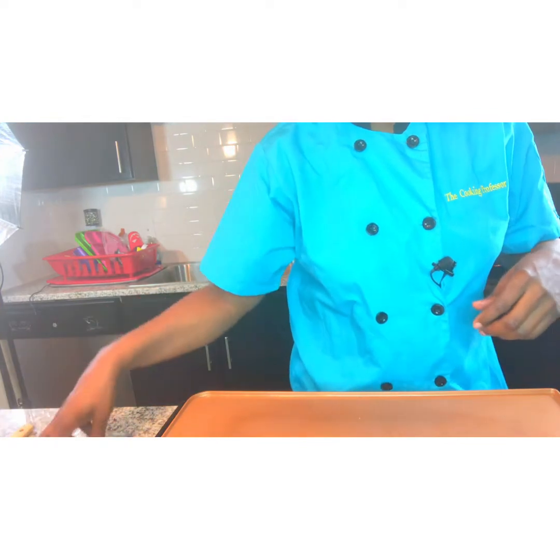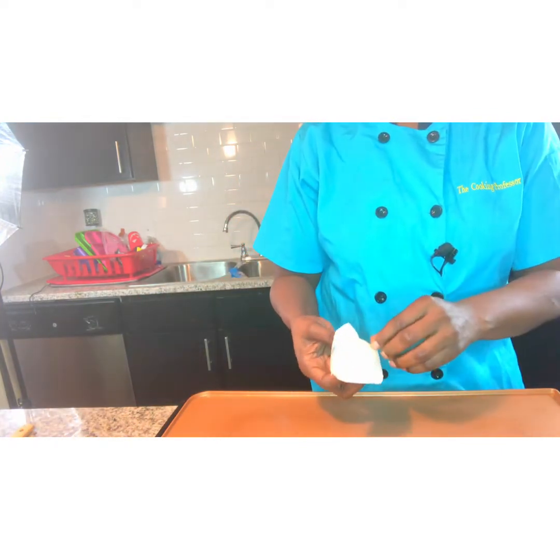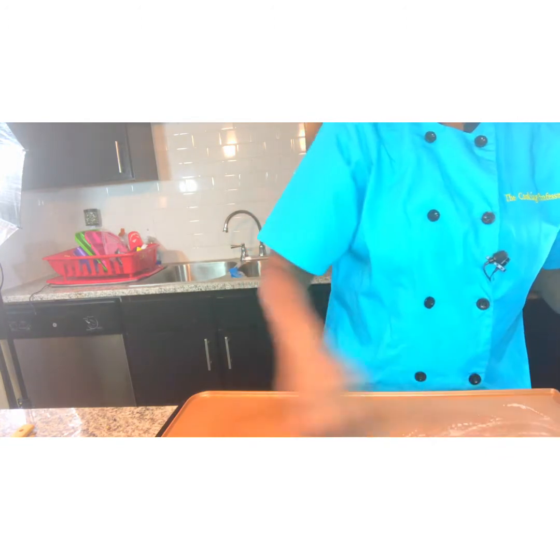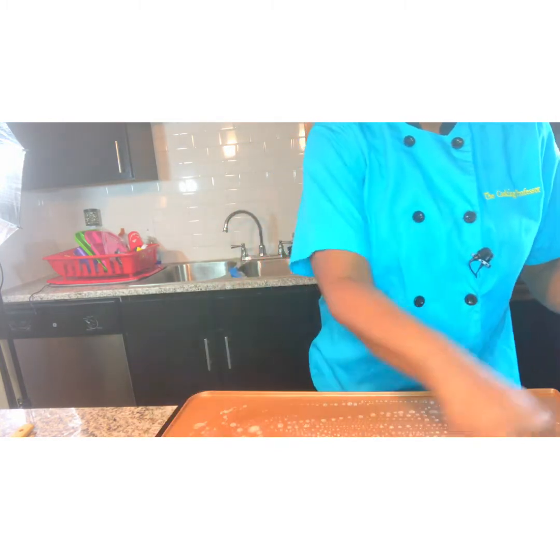I'm going to show you today how to make this and I'll be right back. Okay, let's get started. First we're going to take our butter here and we're going to grease the griddle. I always like to saturate this with the butter sauce.